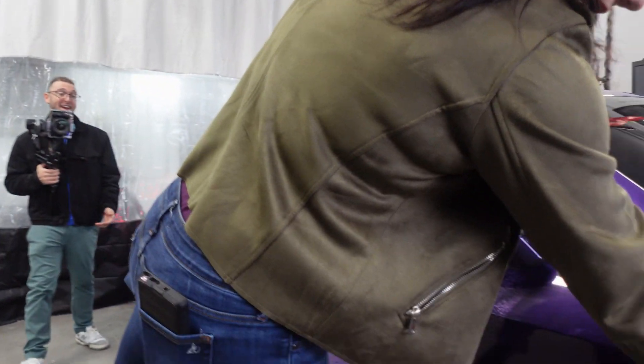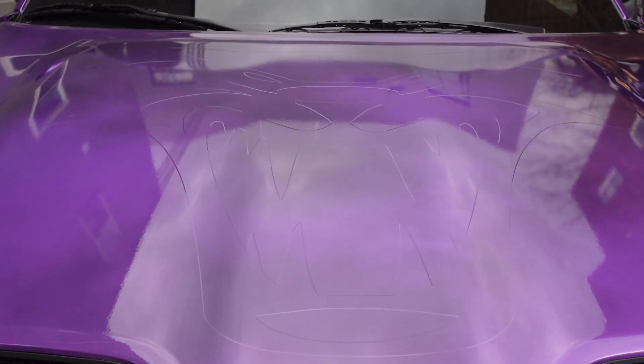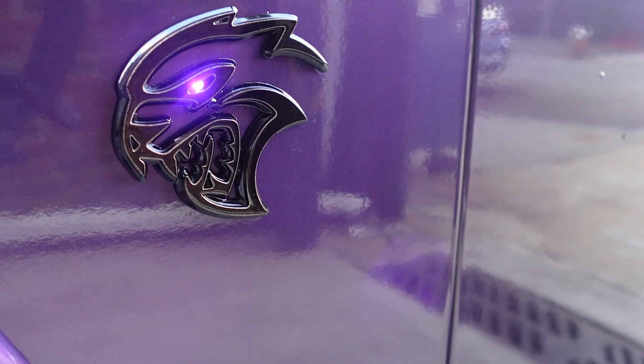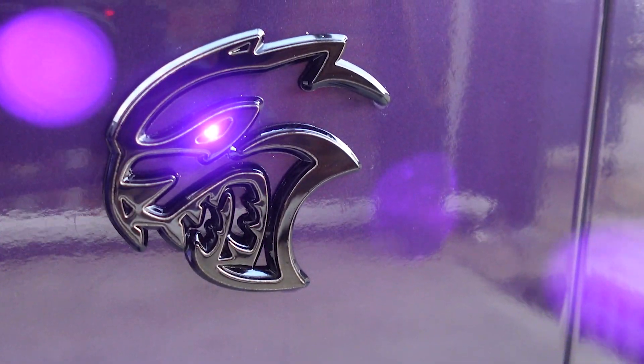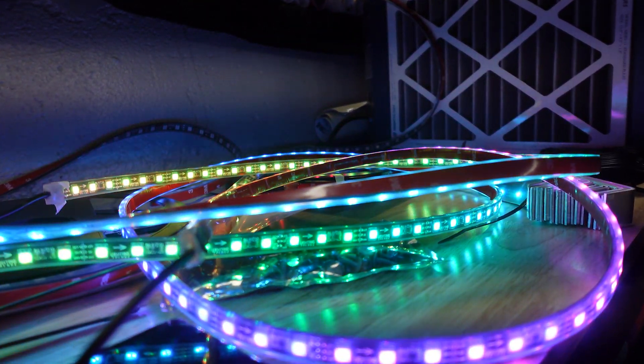And then these wheels. This project has gone on since forever — to the point where I've gotten sick and gotten better and now we're back working on the Challenger again. So we're going to be adding this underglow kit in the interior, under the car, and in the engine bay. Then hopefully we can take it outside and they can actually pick it up. After this project, the customer wants to do this for most of his other cars, so it's going to be a very busy week.